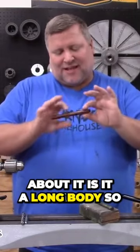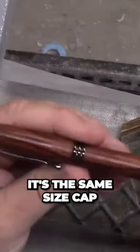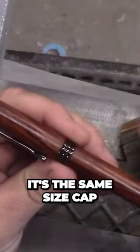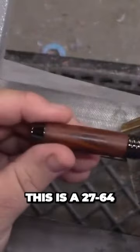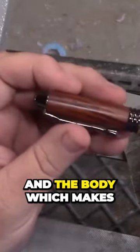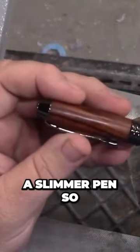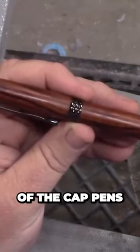The thing I really like about it is it has a long body, so you get to show off the blank really well. It's the same size cap and body drill bit — this is a 2764 — and you use it for the cap and the body, which makes a slimmer pen, so you don't have a big cap and small body like most of the cap pens.